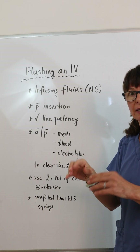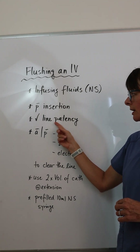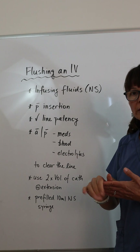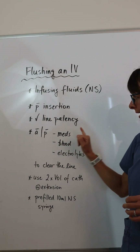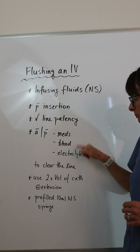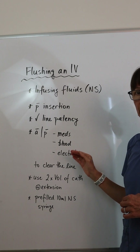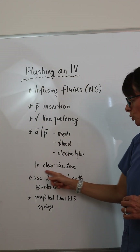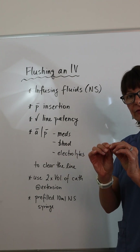We also use it to check line patency with a small volume to make sure before we give any medication. It's used before and after we administer medications, blood products, electrolytes, or really anything we are infusing — before to check patency and after to clear the line of any medication that might still be sitting in that IV tubing so it doesn't precipitate.